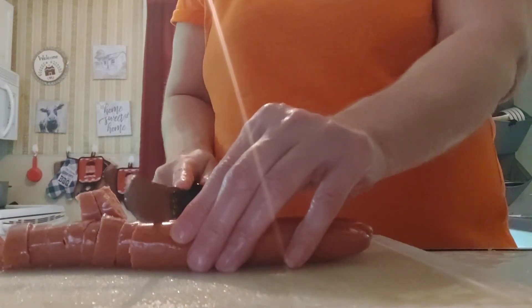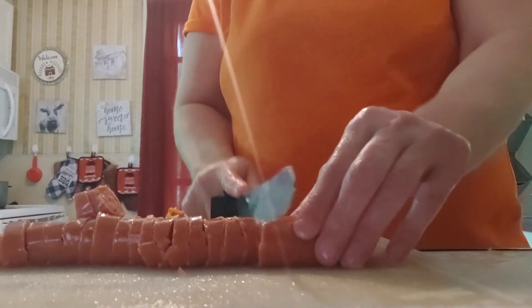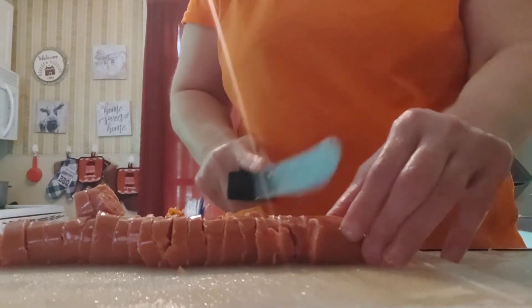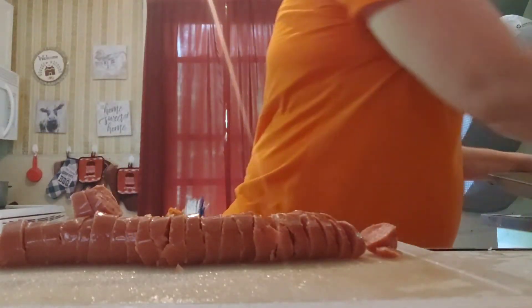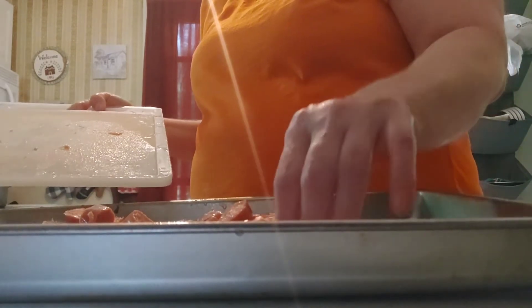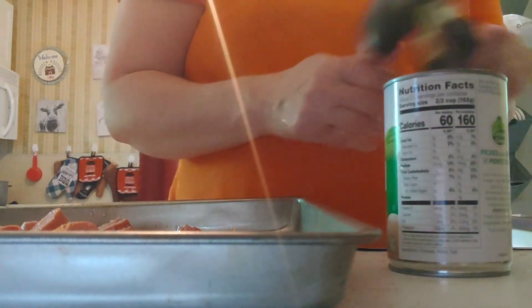I am going to cut the kielbasa into nickel-sized pieces. If you have a larger family, two kielbasa would be perfect. Just watch your fingers. I am going to take the kielbasa and sprinkle it all over the sheet pan. You can do this with kale or green beans too. I am going to rinse my cutting board once again because I am going to open up my potatoes for the sheet pan.